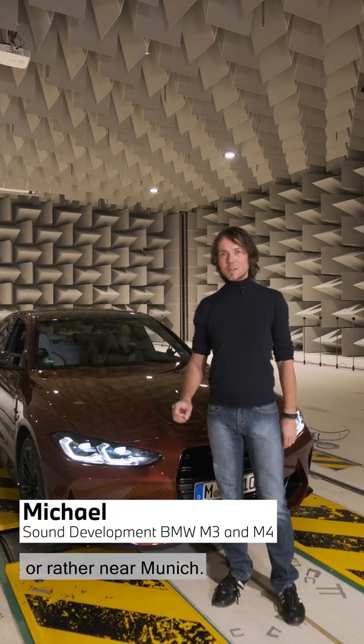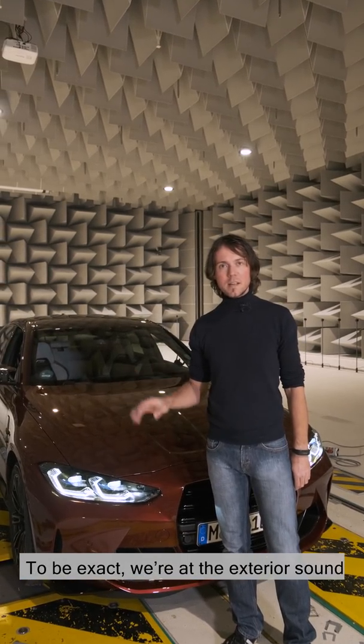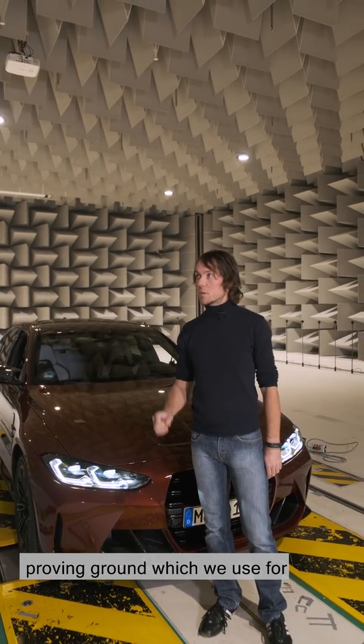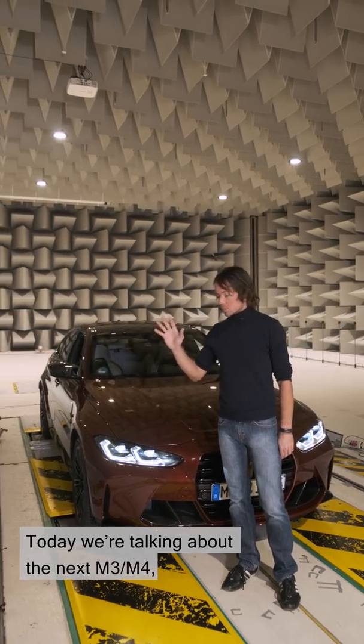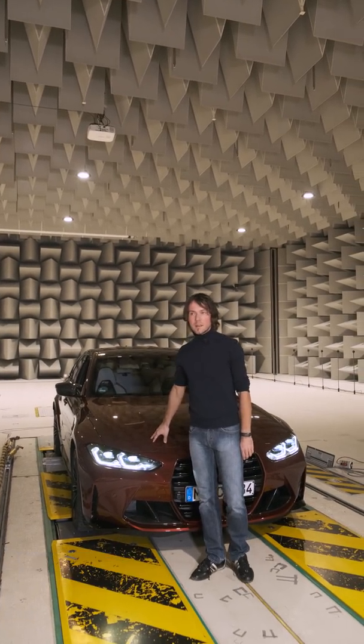Hello there. Today we're in, or rather near, Munich. This is our proving ground. To be exact, we're at the exterior sound proving ground which we use for open air conditions. Today we're talking about the next M3/M4, the G80/G82.